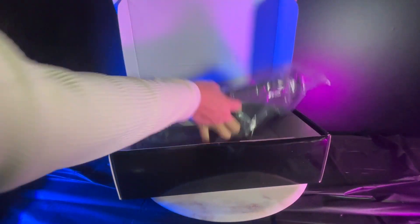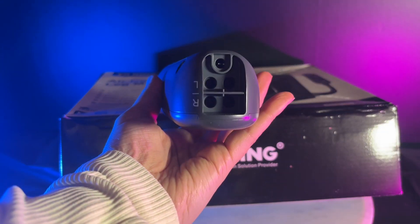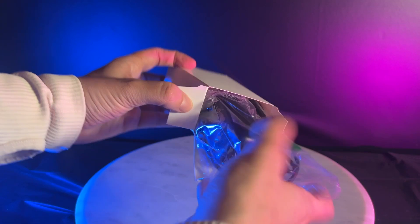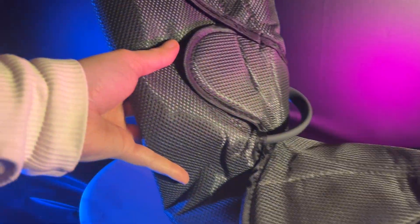It comes with a bunch of different pieces, so you will have to assemble it. Here's the main remote. The foot pieces will have a left or right indication on them, and you will place the plug into the wall.